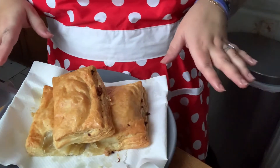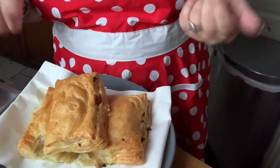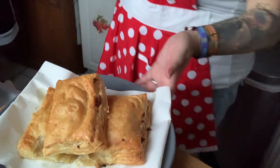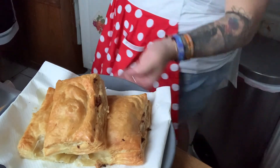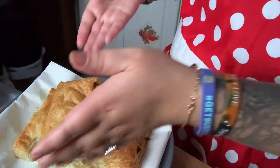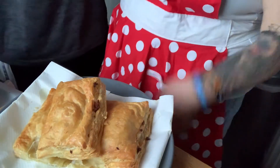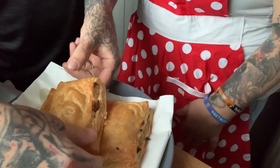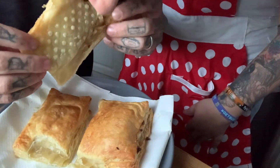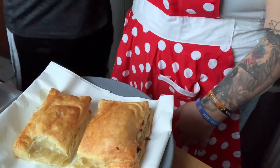My husband said he wanted to eat one, so let's see if he'll taste it on camera. Hey, do you want to taste the pastelito? These are the picadillo ones. It's all yours. Do you like it? Yeah, it's good!